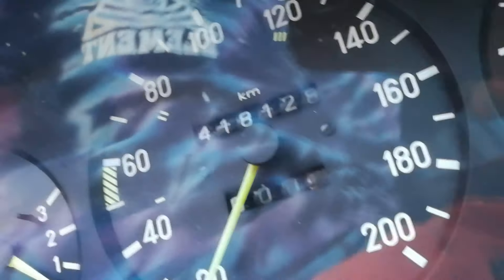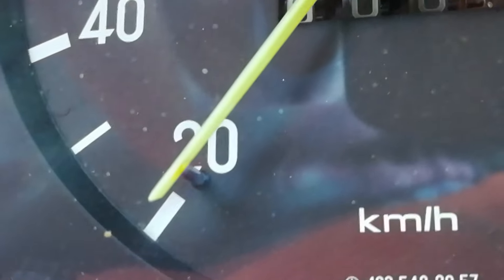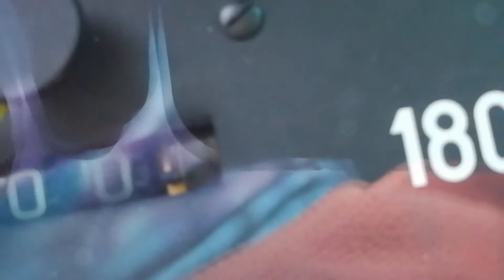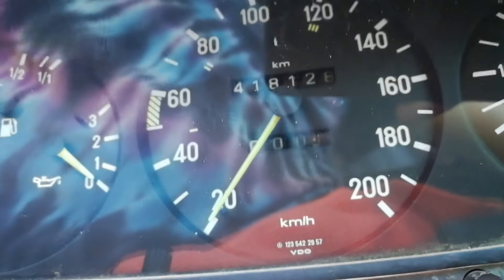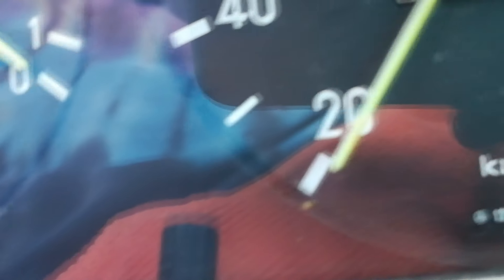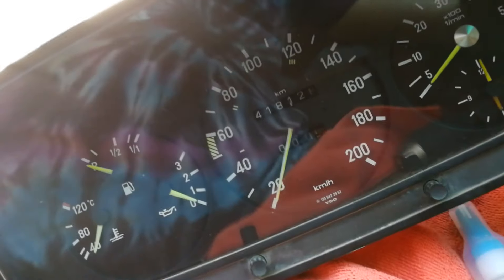Here's an update on my life. I put the Speedo back in. I tightened everything down. And now the needle is stuck on the peg, so it won't move. But everything else is working — the odometer and the trip. So that means I get to take the Speedo out again and move it, like, two fucking millimeters to make it work. That's really cool.